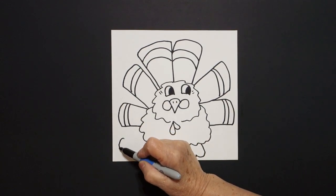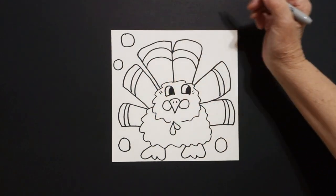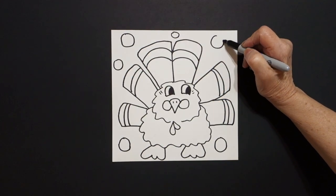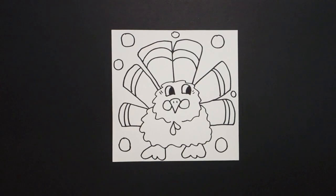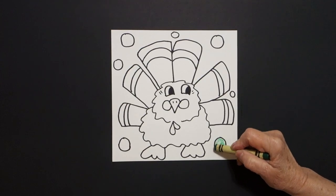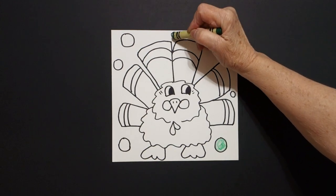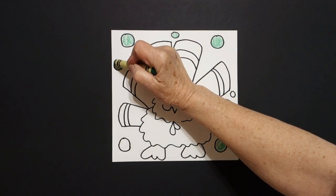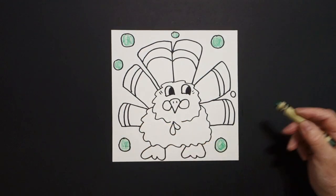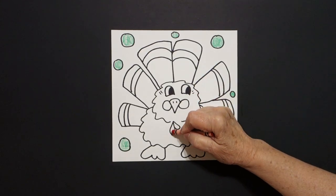Now, wherever you have space, just for decorative elements, we're just going to put a little circle. Some of you might have more, some of you might have less. That's okay because we all draw differently. Let's see how we're going to color this in. The good thing is you can make all kinds of color decisions on your own without my help. These are only suggestions, but I'm going to take my green and color in all of these baby circles green.